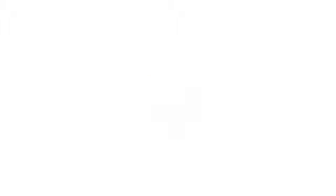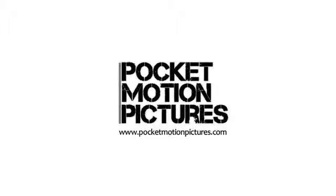So there you have it — a sculpted face. Thank you.